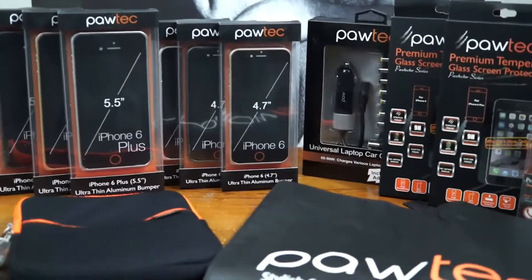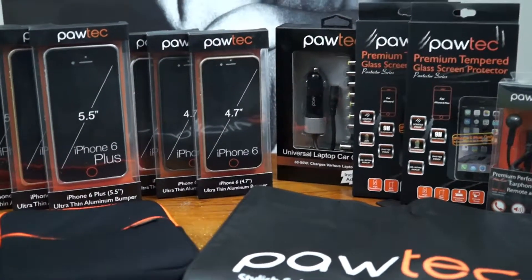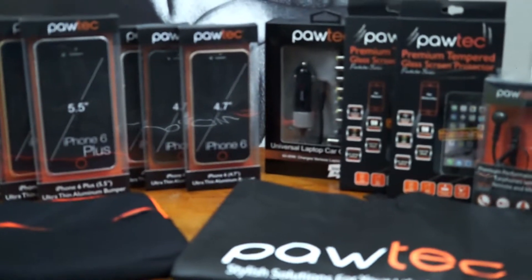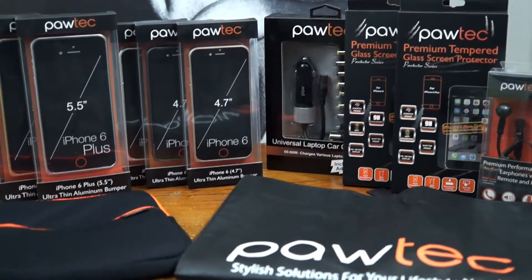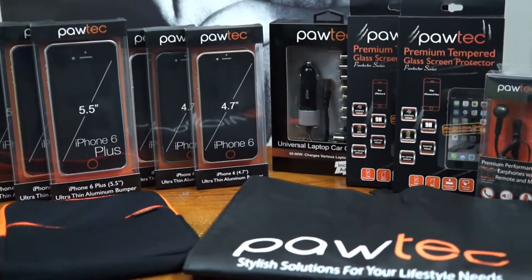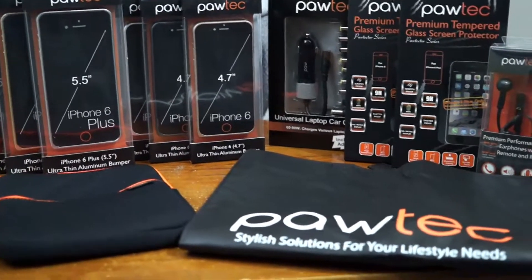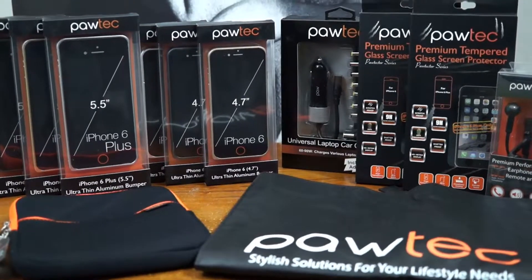Guys, this is a lot of stuff — I'm very grateful they sent all of this out. We have a lot of content coming for you in 2015, so if you want a giveaway just let me know in the comments below. Please give it a thumbs up, subscribe, and if you can go over to the Paultech website and social networks and tell them I sent you, I'll definitely hook you guys up with some weekly giveaways. Till next time, stay awesome and have a fantastic day — peace.